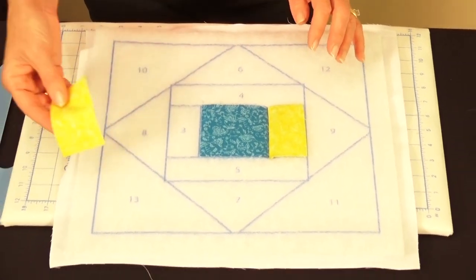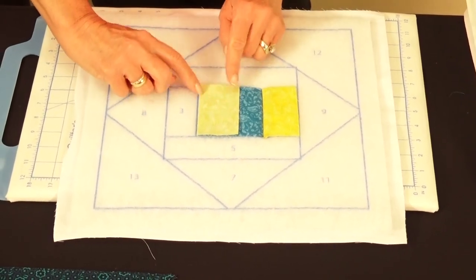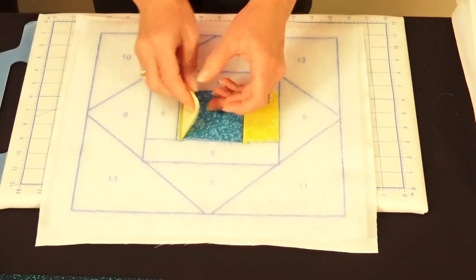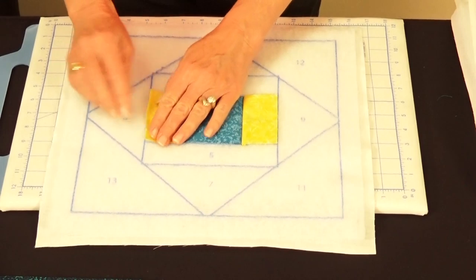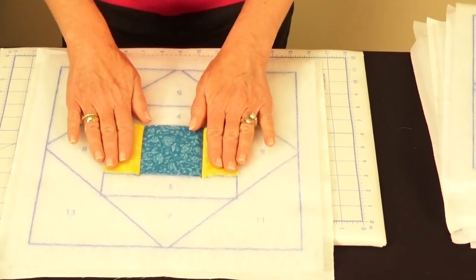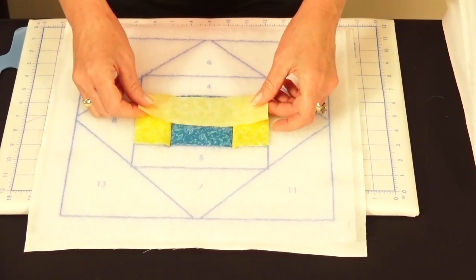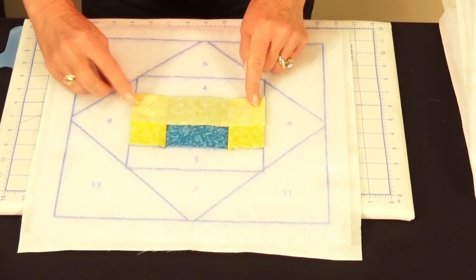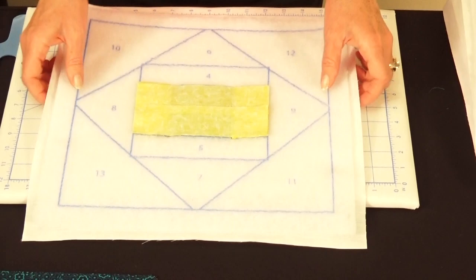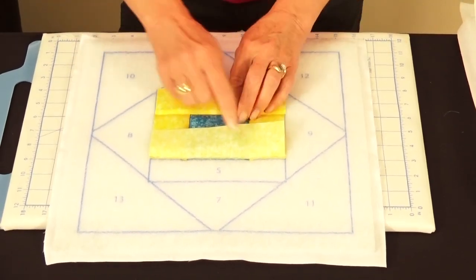Next, take the second smaller yellow rectangle, right sides together, and sew in a quarter-inch seam allowance, then flip that open. Continue adding longer rectangles four and five — right sides together, sew a quarter-inch seam allowance, flip open, and finger press. After sewing and finger-pressing each piece, your block is already coming together.